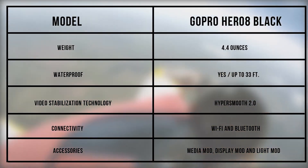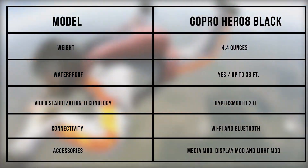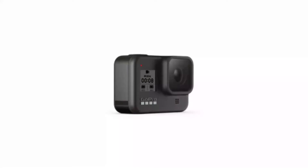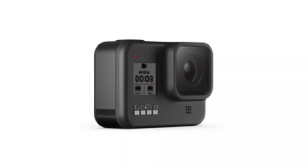GoPro Hero 8 Black specifications. From the specs table we can tell the GoPro Hero 8 Black is a light, pool-ready camera with impressive stabilization and a variety of accessories to modify it. Things you should know before buying the GoPro Hero 8 Black.